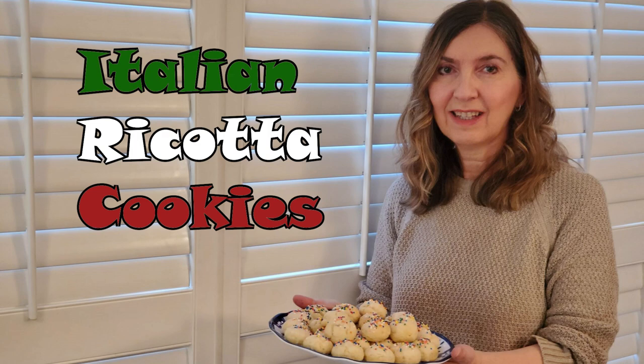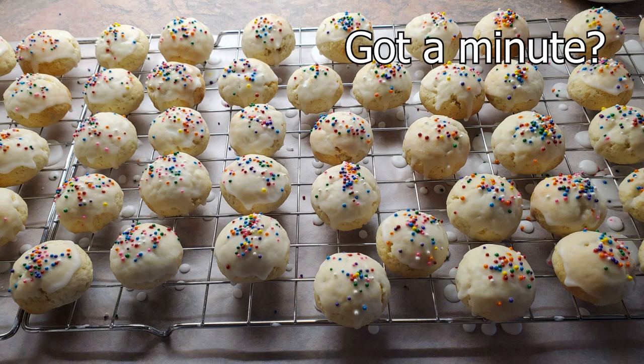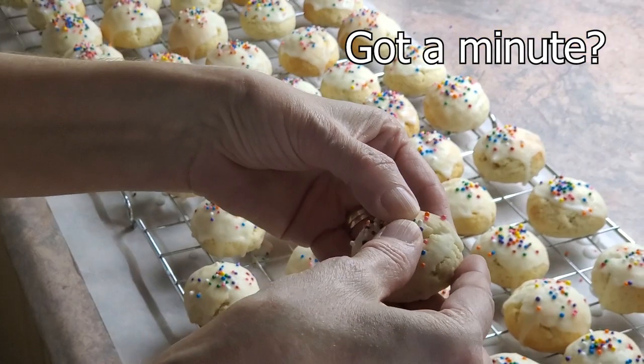Hi everyone, it's Maria. Welcome back to my kitchen. Today we're going to be making Italian ricotta cookies.